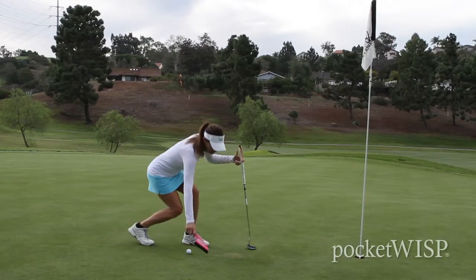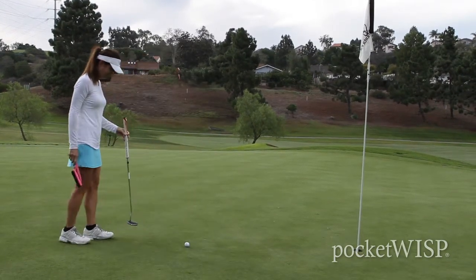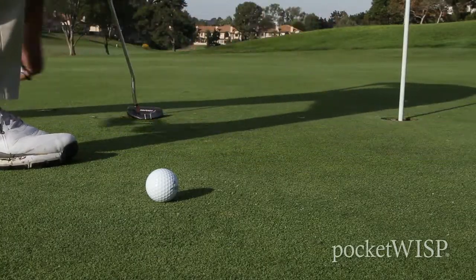One of the ways that we constructed this — as you can see, it bends and flexes — not allowing a player to be able to push down onto the putting surface, which could breach the rules of golf. The formation of this, acting as an extension of your hand while not providing feel, is the whole premise behind the Pocket Wisp.